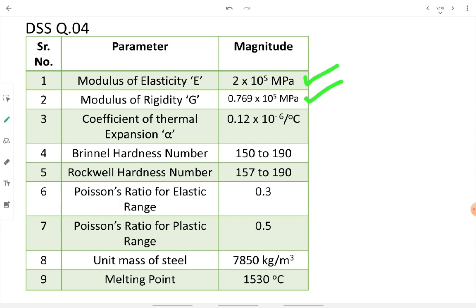Additional standard properties: the coefficient of thermal expansion alpha = 0.12 × 10⁻⁶ per degree Celsius. Brinell and Rockwell hardness numbers range from 150 to 190 and 157 to 190 respectively. Poisson's ratio mu = 0.3 for elastic range and 0.5 for plastic range. Unit mass of steel is 7850 kg/m³, and the melting point is approximately 1530°C.